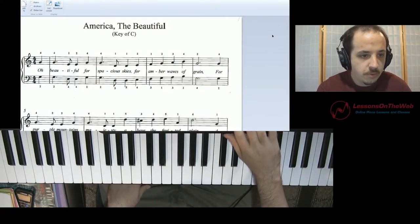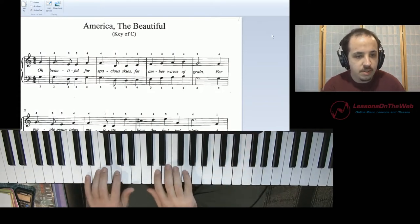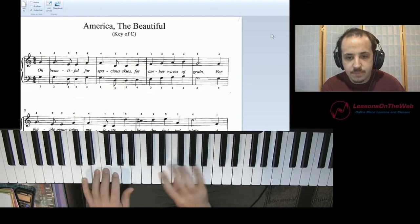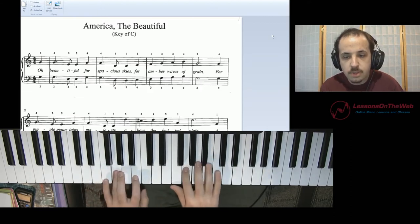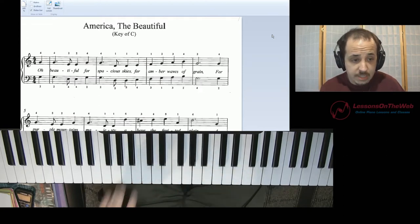Here we have America the Beautiful, a 4/4 time signature, and if you notice the right hand and left hand are the exact same, which isn't the most appealing sound or not the most exciting. So we need to add chords.